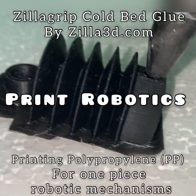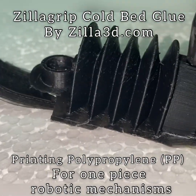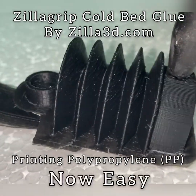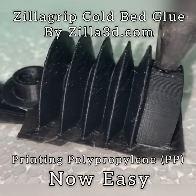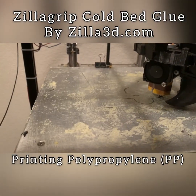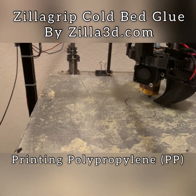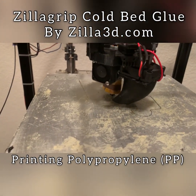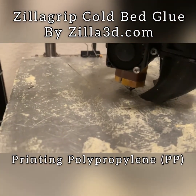How about printing robotics? You can do that with polypropylene because it can bend and bend and bend and doesn't break, so you can make joints. This is printed in one piece and you can use air to make it work. Here you can see it being printed on a cold bed using Zilla Grip by Zilla 3D.